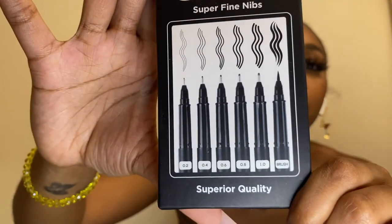I also have these super fine pens that I got from Five Below. They come in different sizes: 0.2, 0.4, 0.6, 0.8, 1.0, and a brush tip. I only used them one time so I'm not sure exactly how well they work, but they seemed fine — they just weren't that dark. I definitely recommend fine tip pens if you draw cartoons and stuff, because they will really help you out.